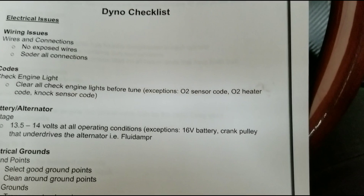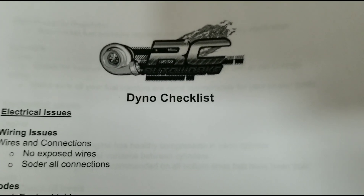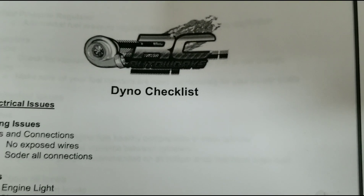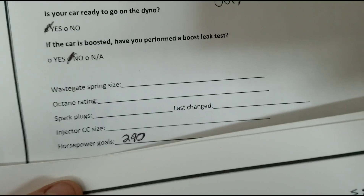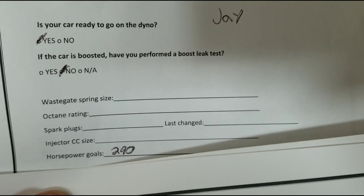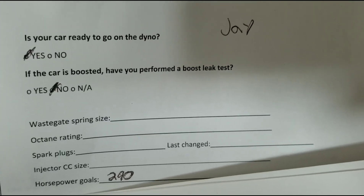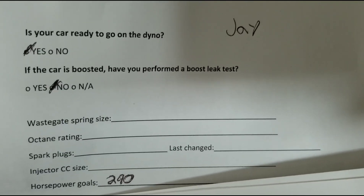Sitting in the car getting ready to start the tune. We have a dyno checklist we give out to everybody — even if you're on the other side of the world getting a tune, this will help you and it'll help the tuner out more. We have a dyno waiver you have to fill out and sign, and on the second page there are some basic questions. One is: is your car ready for the dyno? We also ask if a boost leak test was done — he didn't do a boost leak test — but that question is there just to make sure we're good to go.